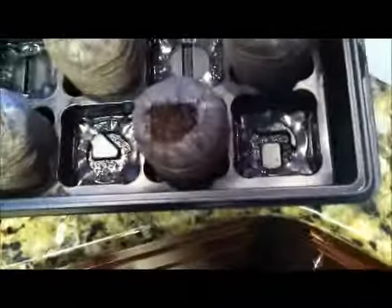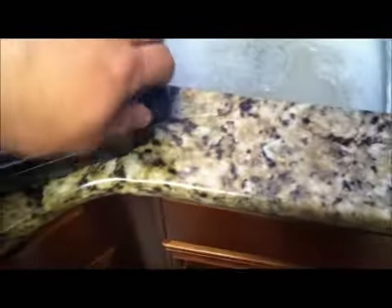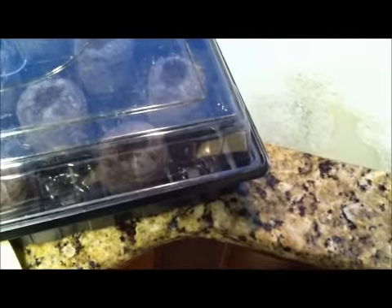Now they're all kind of covered up. I take some warm water and just put a little bit of water on each one — that's really all it needs. Then you take this lid, put it on top, and in no time at all — probably about a week — we'll have little seedlings.